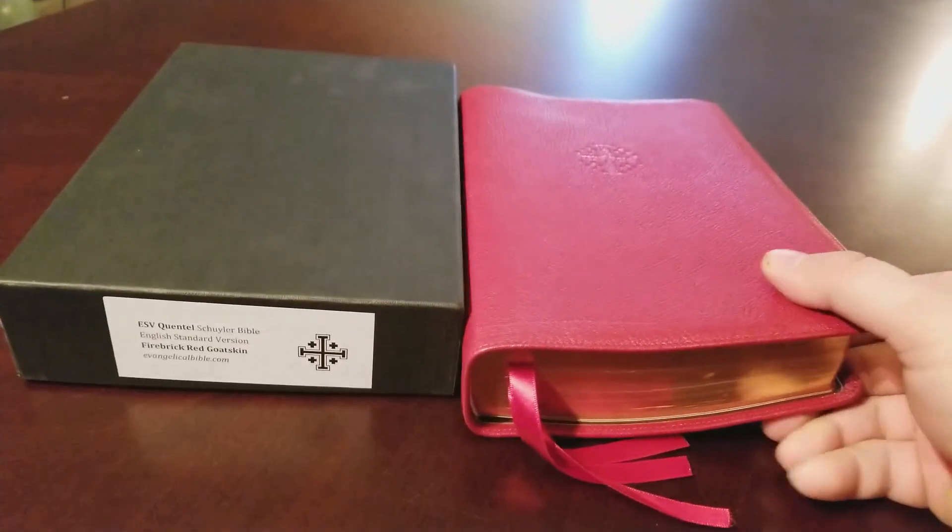You've got some white pages in the front, a presentation page — this one's filled out so I won't show you that, just to keep people's privacy. Then you have a title page, a second title page, and your publication page. The ESV is a 2011 text. Typesetting, as with all the Quentels, is done by 2K Denmark, and they're printed and bound by Youngblood in the Netherlands — really quality bindery and printer.